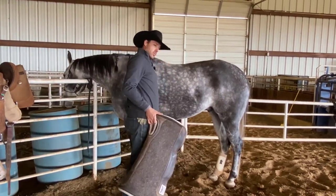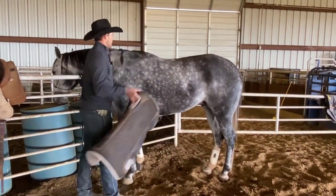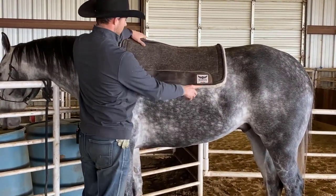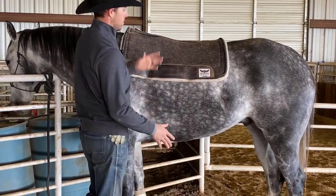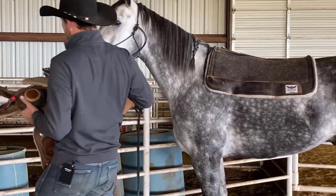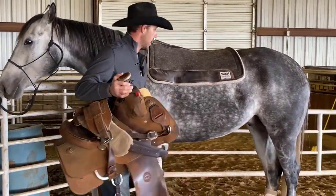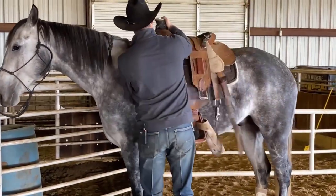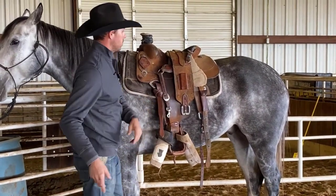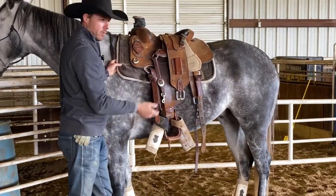Your cinches are going to go under here and up, so starting out I will throw my pad up and over on his withers, on his back, and get it where I'll eventually want it to be. Then I'll grab my saddle and lift it up — I don't want to just throw it up there, you want to lift it and place it on your horse.